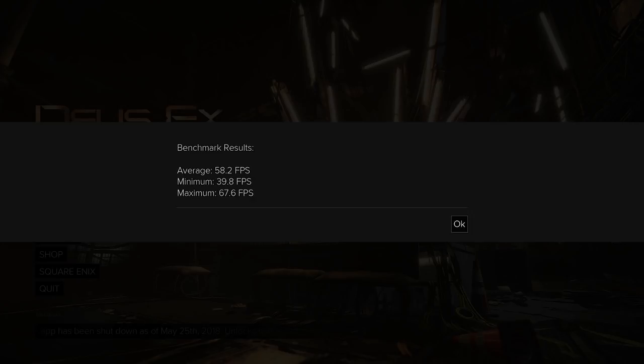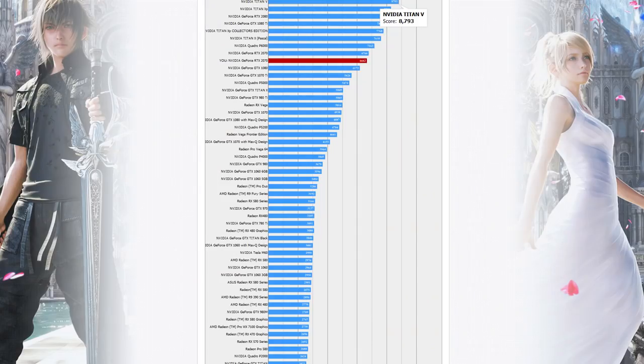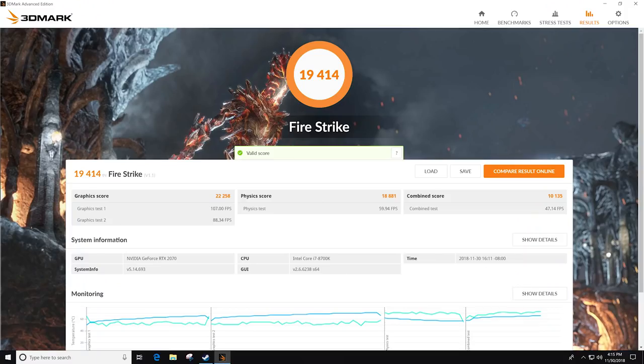Moving to games: Deus Ex Mankind Divided had 1% lows of 39 with an average of 58 and a max of 67. The built-in benchmark for Far Cry 5 had a minimum of 64 with an average of 87 and a high of 102. Both were at 1440p high settings. Final Fantasy XV benchmark scored 6,662 at 1440p on high, falling just short of the standard benchmark score for the RTX 2070 according to the Final Fantasy XV website.